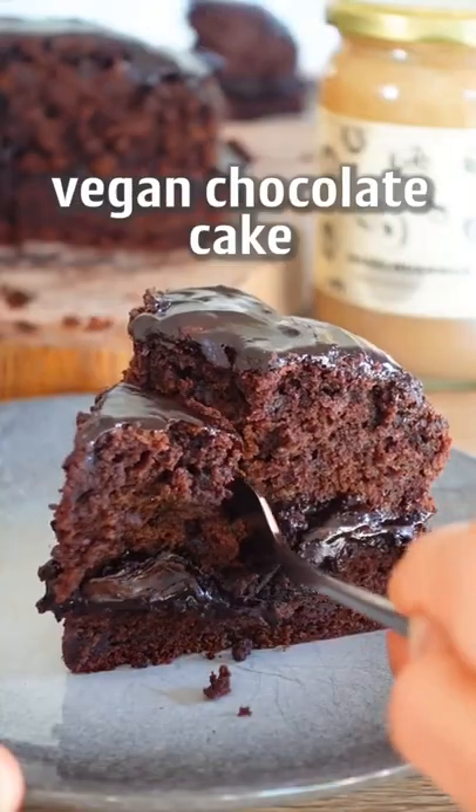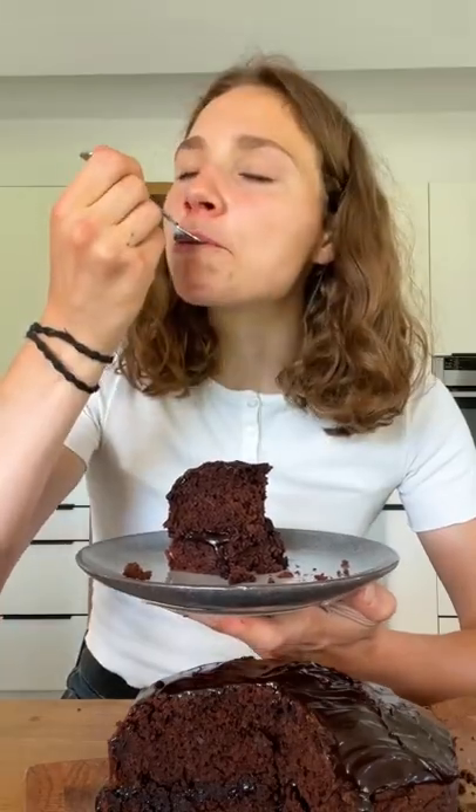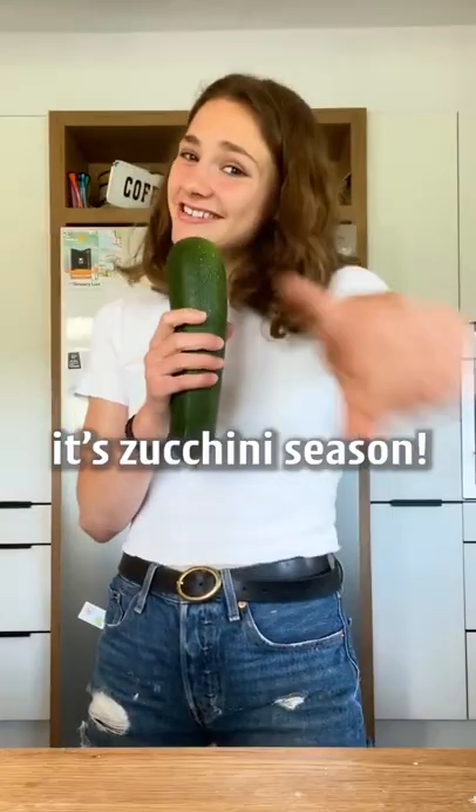You won't believe that this beautiful vegan chocolate cake is made with zucchini. I don't believe you. This is too good. Ladies and gentlemen, it's zucchini season.